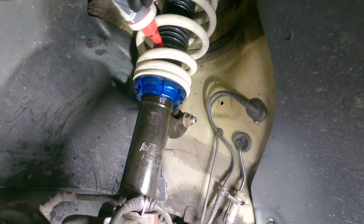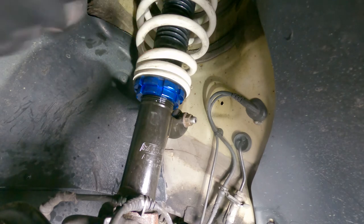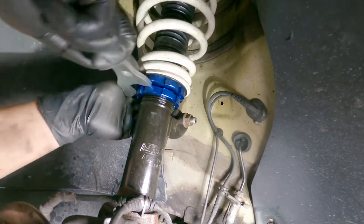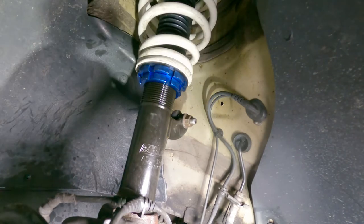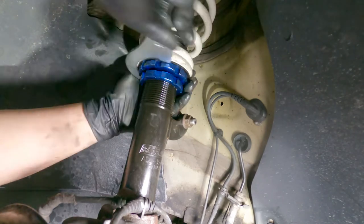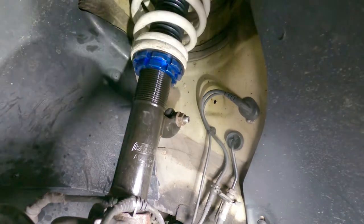Apply some lubricant on the threads of the coilover so that they won't be seized in the future when we want to adjust them — Boeshield is one of the highly recommended products for this job. At this point, the installation of the coilovers at the front is pretty much done. I just wanted to raise the suspension all the way to its highest point so that when we lower the car back down the wheels are not going to smash into the fenders.